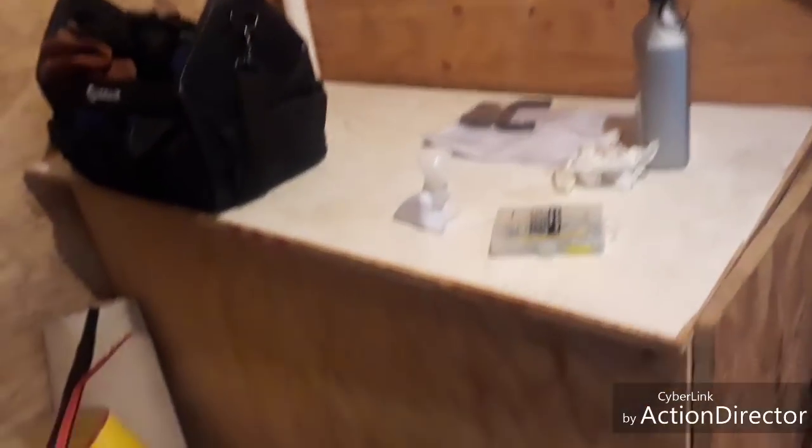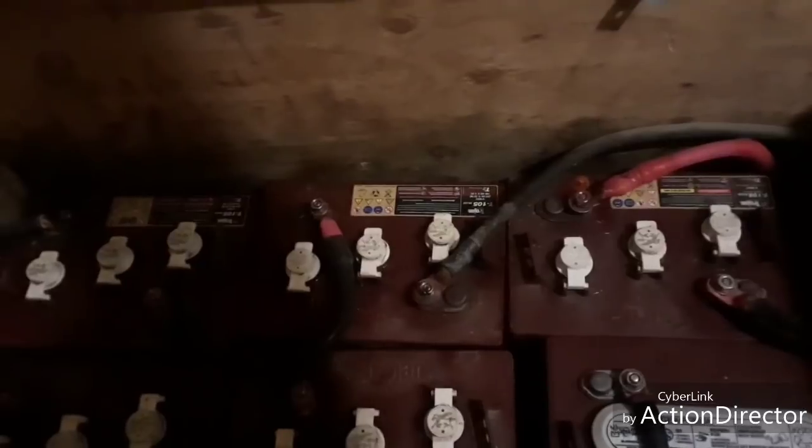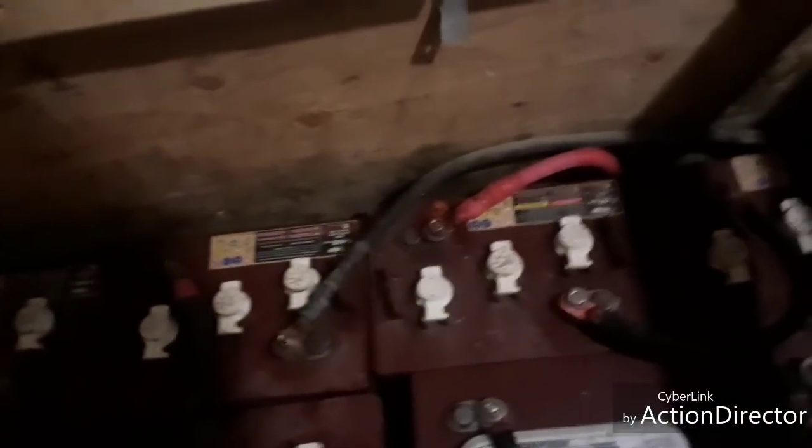Now in this box — hold on, let me see if I can lift it. Okay, in here are our batteries, connected to the solar power. The sun hits the solar panels and then they charge these batteries, and that's how we get our electricity. We're replacing these one by one — we already got a new one, I don't know which one it is, but it's in here.